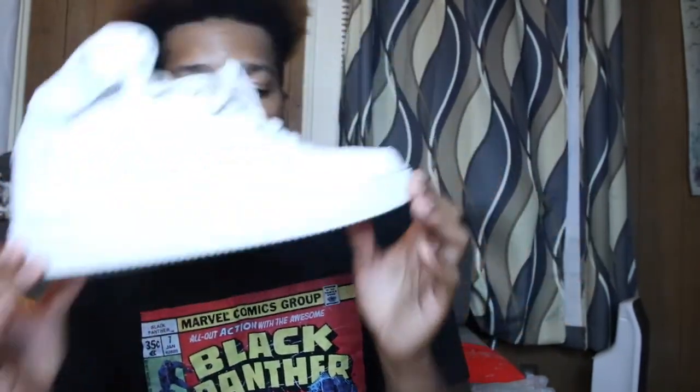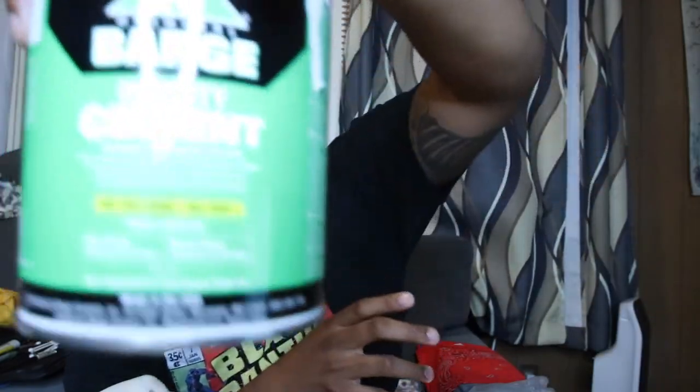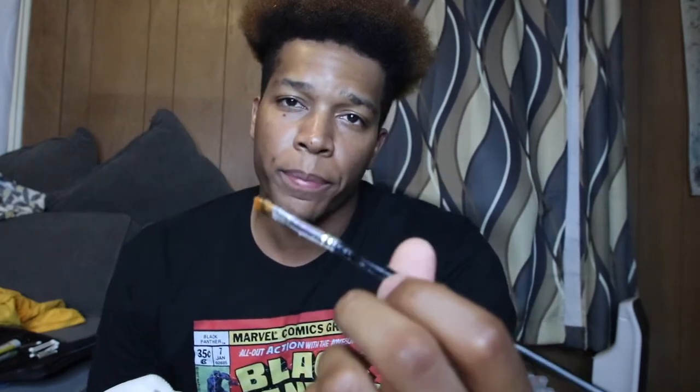Without any further ado, the list of stuff you're going to need. First you're going to need the sneaker. Next you're going to need some tape so you can tape off the sections where you want to put the fabric or the bandana. Next, some infinity barge cement, which you can get from Amazon. And then this brush so I can spread the glue. Some scissors and a little knife.